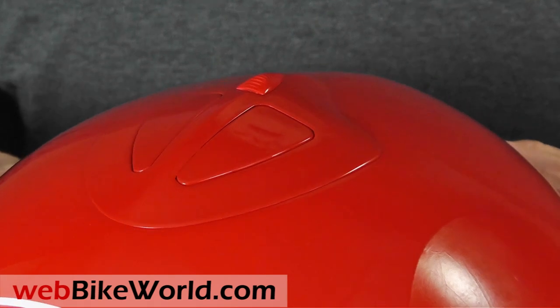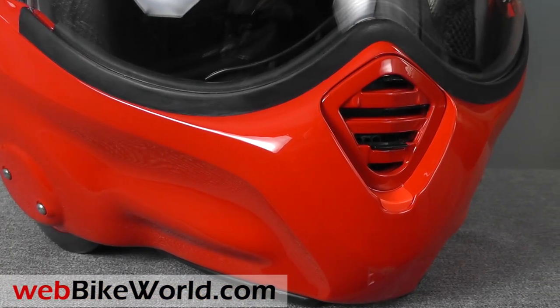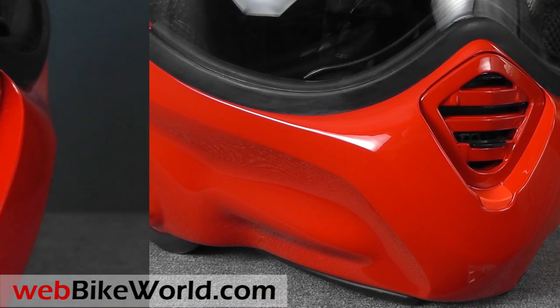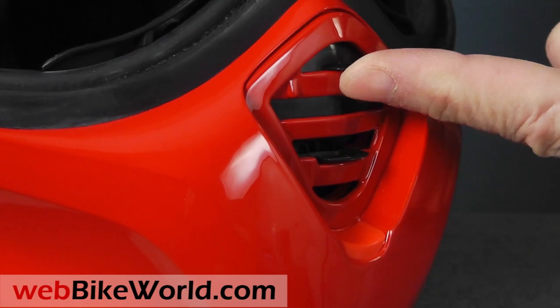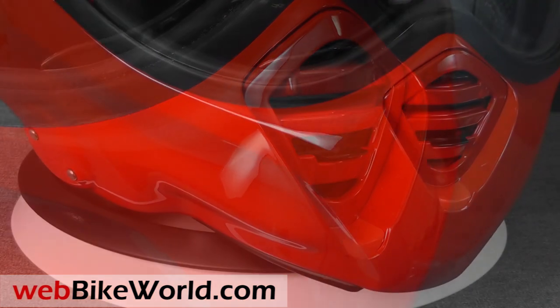The chin vent is also new. The original Boxer had no ventilation at all, but the Desmo now has a dual-level chin vent. The vents operate independently, with the top half directing air onto the back of the face shield, and the bottom half has a direct vent through the chin bar onto the rider's face.